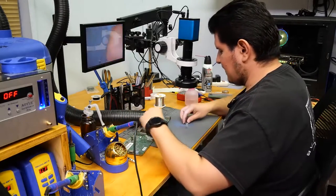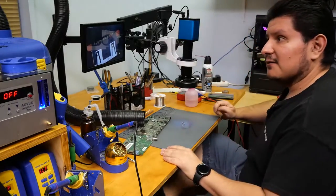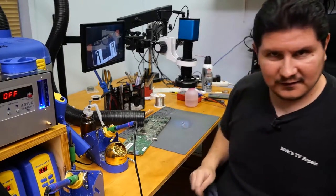Before we progress, let's go ahead and see what the damage is to the port. That doesn't look too bad — just a little bit of corrosion there. Let me get my gloves on before we progress and apply more flux.